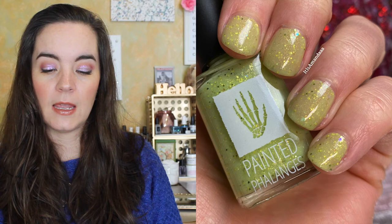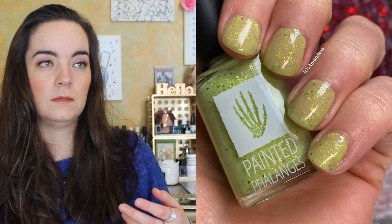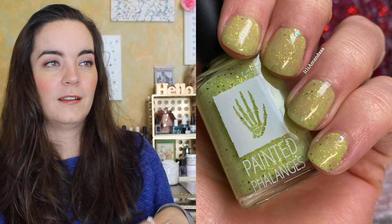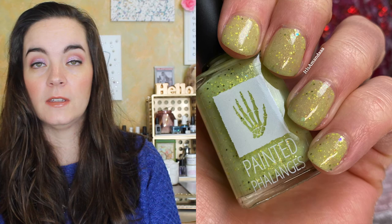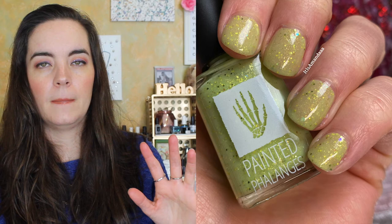The last polish is called Where is the Pineapple, and this is a whitewashed lime jelly polish filled with different green and gold micro glitters. This is inspired by the fact that there is a pineapple — or a picture of a pineapple, or some sort of depiction of a pineapple — in every episode of Psych, which I think is just a fun little tropical game you can play as you're watching the show.